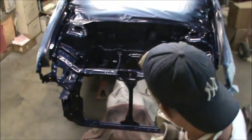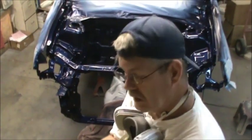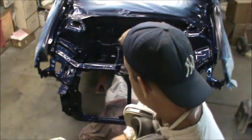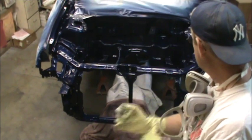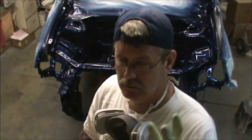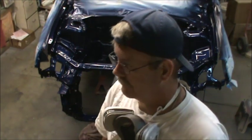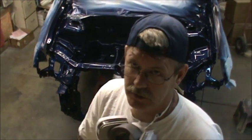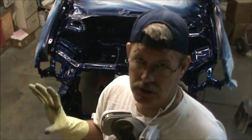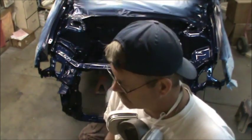All right guys, the only thing we've got left now is the clear. We've got three coats of base on here and it looks really good — there are no runs at all that I can see. Hopefully I get this clear on here to look pretty decent. I just need to remember not to try to get it into nooks and crannies; you're not going to see them anyway. What I need to do is concentrate on not holding the gun too still and not pointing at one certain area.